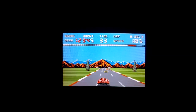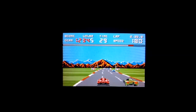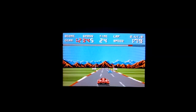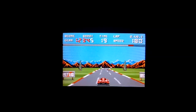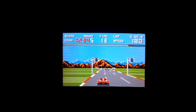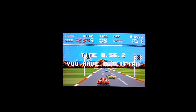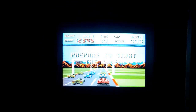Dave has history with this console — it was the first system he ever owned, so he was a lot better at this game than me and managed to get quite far. The sound effects can get a little monotonous when you're accelerating since it's a car game, but it controls quite well — it's smooth, the controller feels really good, and for an 8-bit console the graphics actually look really nice.